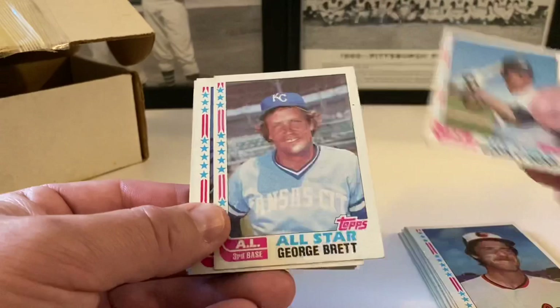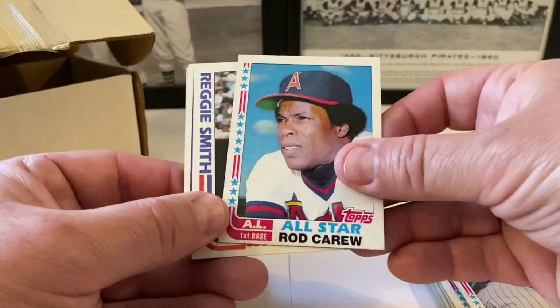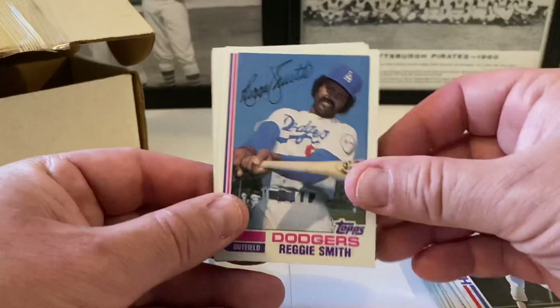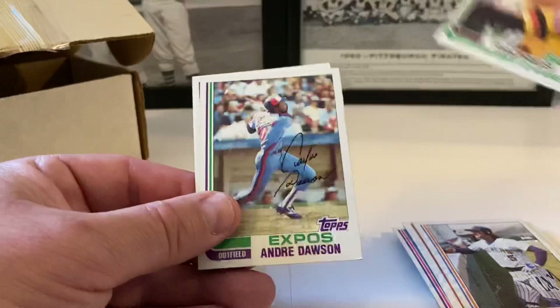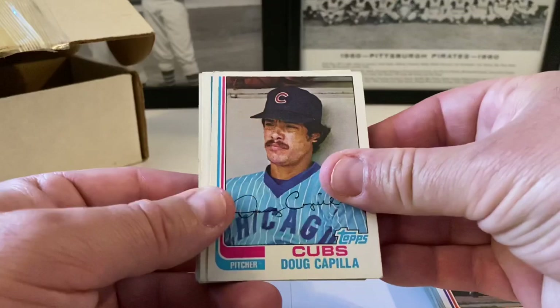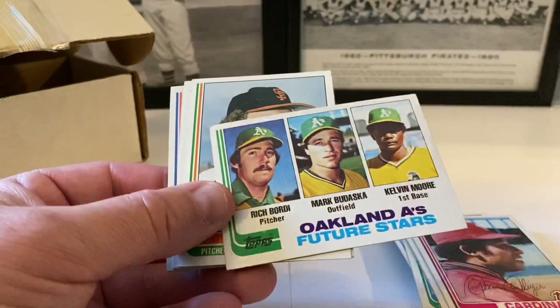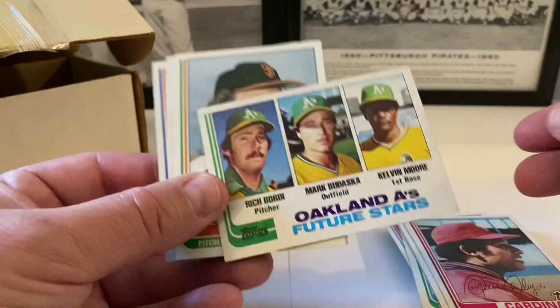Bucky Dent, Brett — a little ding, kind of beat up. Willie Randolph. Nice Rod Carew. Reggie Smith in action followed by Reggie Smith base, Bill Robinson, Ned Yost, Barry Evans. Andre Dawson the Hawk — little chip on the corners. Rafael Ramirez, Lance Parrish, Dave McKay, Joaquin Andujar. A's future stars — Rich Bordi, Mark Budaska, and Kelvin Moore.